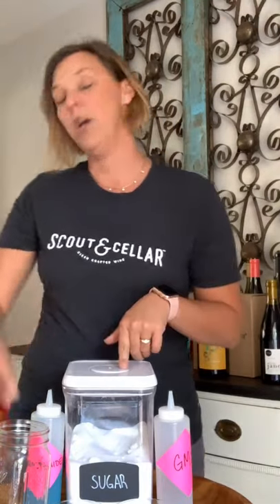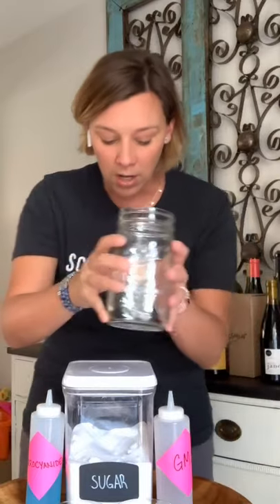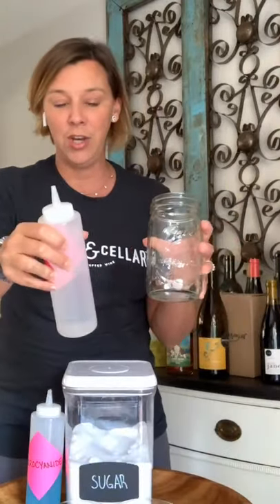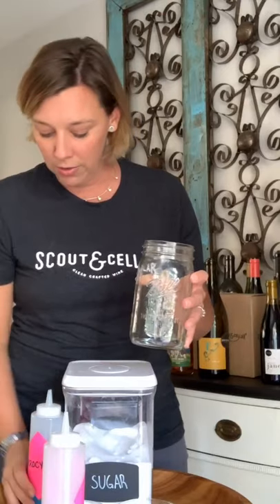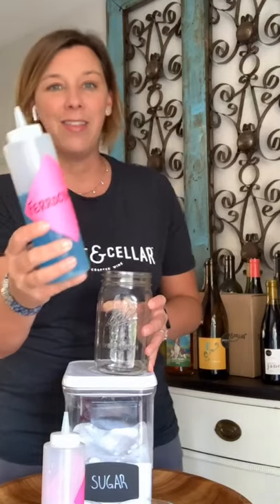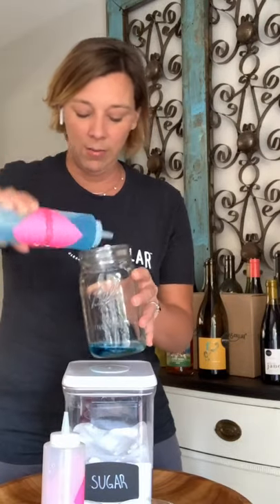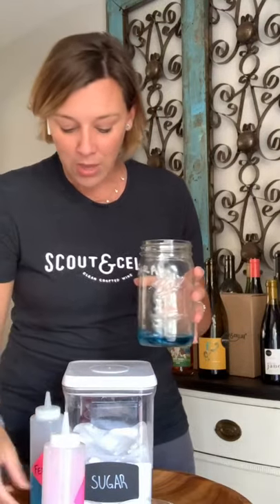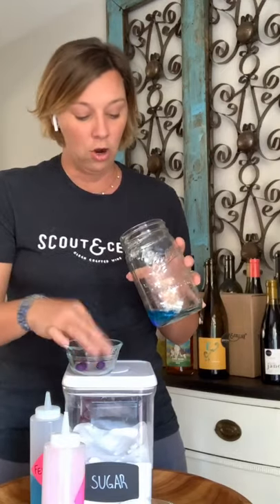So we're going to use just a regular mason jar. And in the mason jar, I know you see a couple of things here — there are a couple of things that I don't really even know how to pronounce their names, but they're good to make cocktails. So the first one — who doesn't love a little blue for their cocktail? This is a chemical that's found in most cocktail mixes and wine, so we're going to add a little bit of that. Got to have a good color, right? In case we wanted the color to be a little bit darker and bold, we're going to add some things that are called Mega Purple.